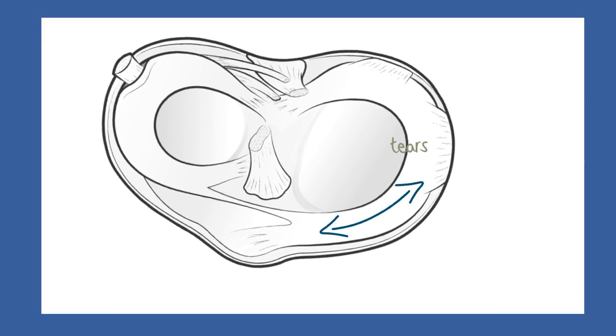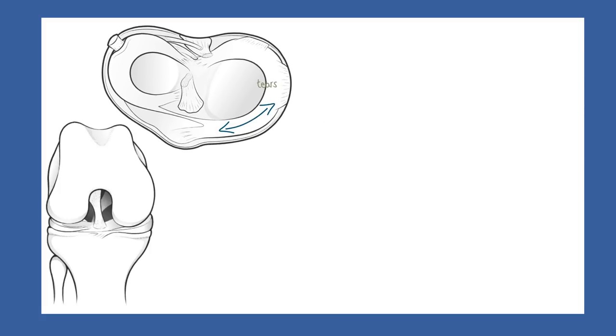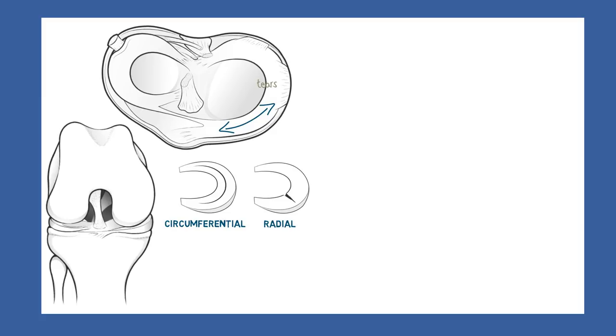Let's take a look now at the nature of common tears. Tears may go along the length of the meniscus — these are called circumferential tears. Or they may go across the wedge of the meniscus — these are called radial tears. A third kind of tear may occur horizontally — these are called horizontal cleavage tears. The first of these tear types may be relatively easy to repair, while the latter two are problematic.